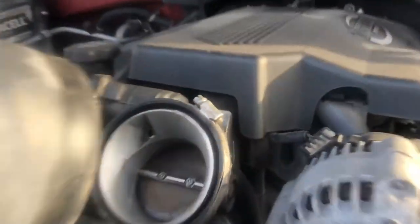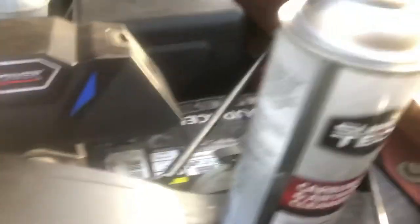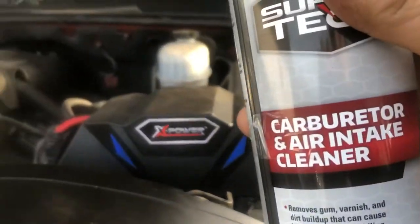Usually what happens when they go into limp mode is they get carbon around the butterfly valve when they're drive-by-wire, and you just want to spray that out if you can with some super tech carb cleaner. Just spray that out when it's running — that's what I'm doing right now, and I just made that video. That worked for me when it went into limp mode.